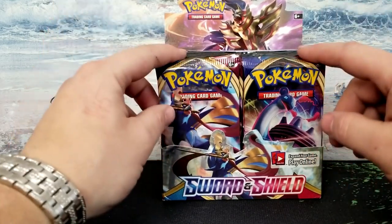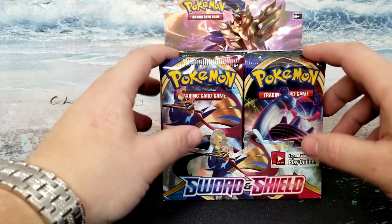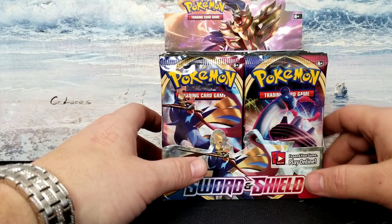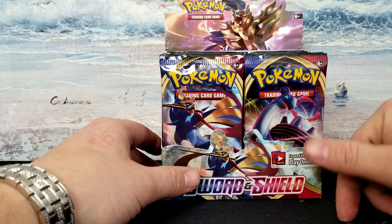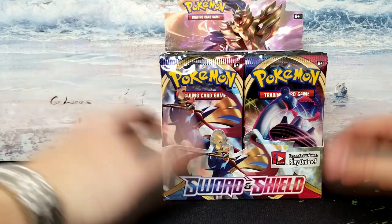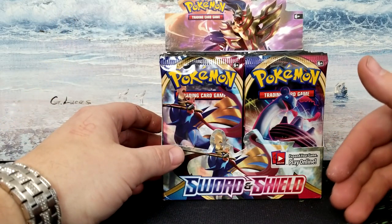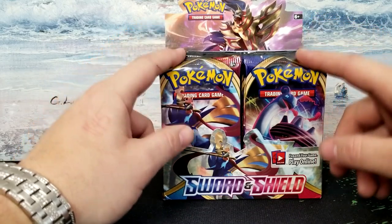So we'll just get right into it. For the code cards that are in here, I have no problem giving them to you guys — I don't do the online thing. I've got a ton of codes piled up from Burning Shadows, Hidden Fates, Cosmic Eclipse, and now these. If you want a code card, just subscribe and leave a comment. I have 36, so the first 36 subscribers to comment will get one.